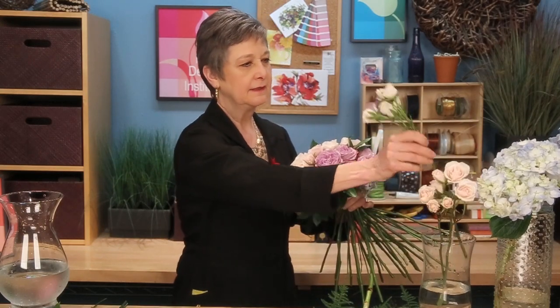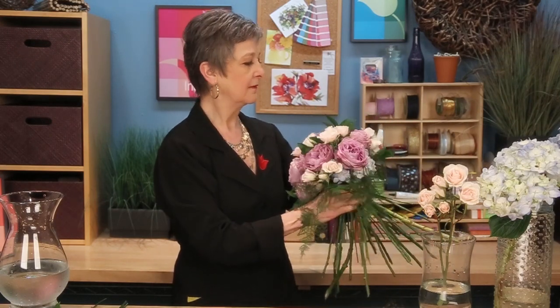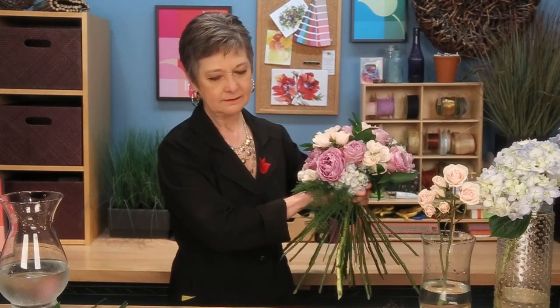As I finish the bouquet, I turn it in my hand, checking for holes, looking where I might want one more blossom — maybe tucking one right over here, getting a little bit fuller. Then go back and add the last bits of foliage to add some softness on the edges, turning it and maybe adding one more bit right there.